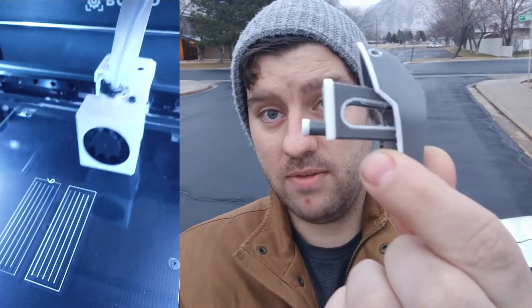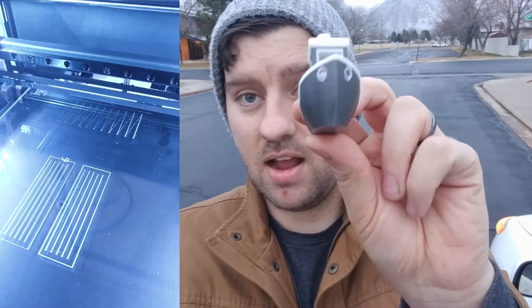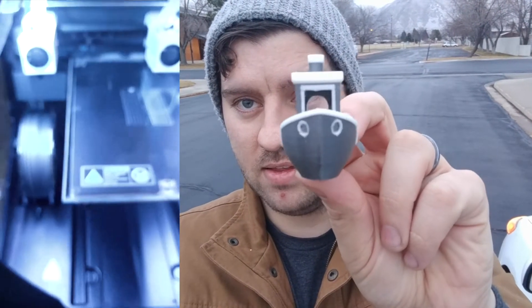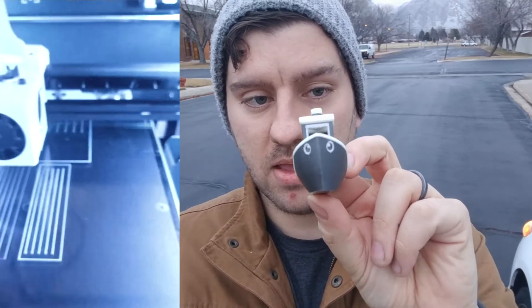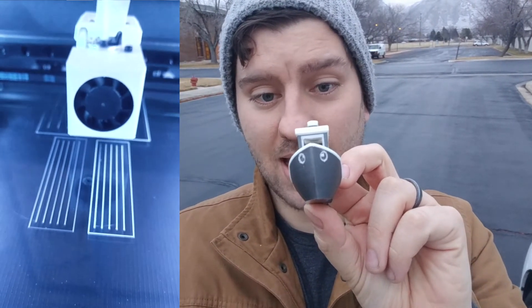It turned out really, really good. Especially because their firmware is so awesome. The calibration was so spot on. I was able to get great dual extrusion. You can tell there's no errors with alignment, as far as I can tell. I think I need a little bit more retraction probably on the second extruder that's doing the white filament, but other than that it's awesome.